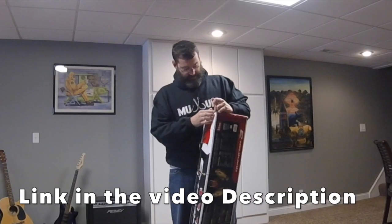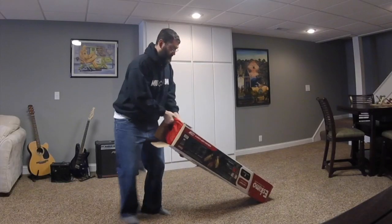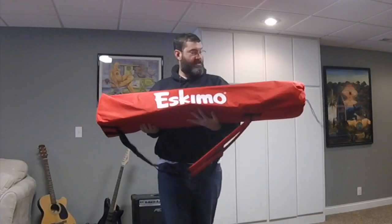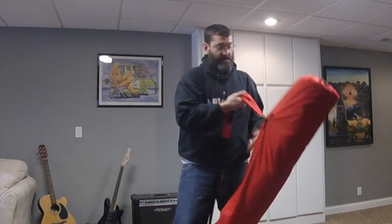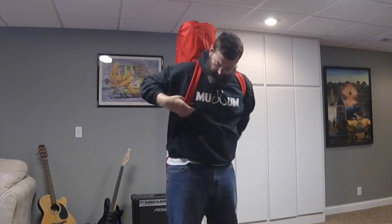There's a lot of tape here. It comes in this big bag that has shoulder straps on it. Instead of dragging it behind you like I did with my previous shack, I'll be able to walk around with this thing strapped onto my shoulders.